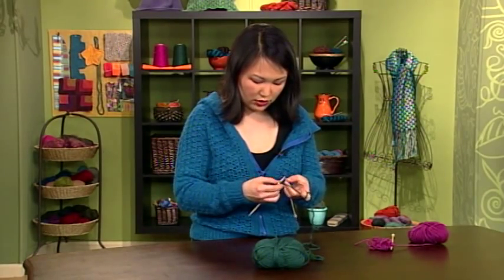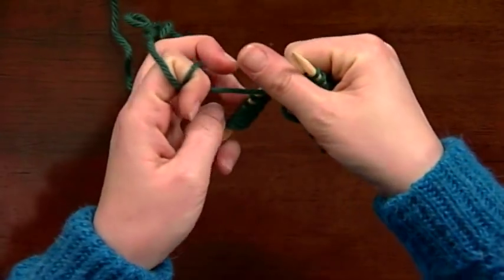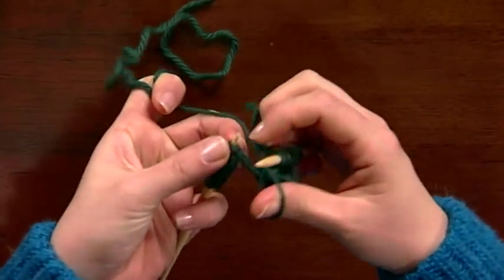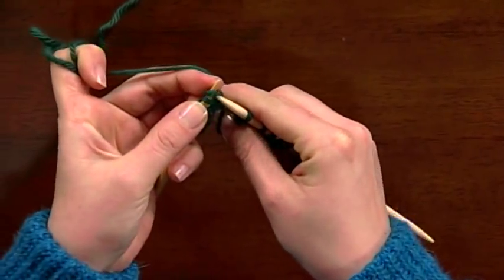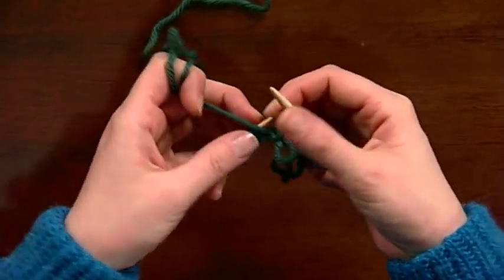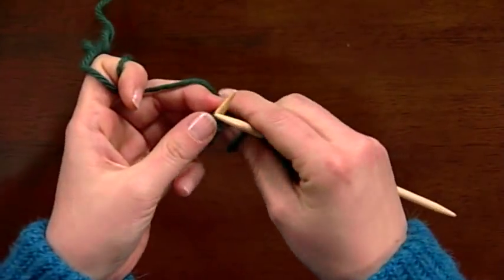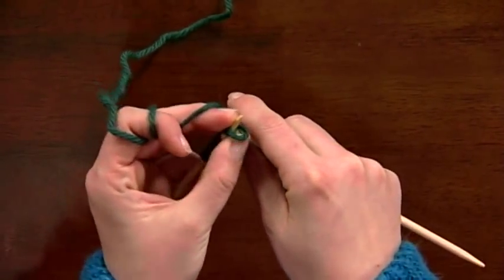I've knitted a stitch, I'm going to bring the yarn to the front. I'm going to use my right thumb this time to grab a loop of the yarn. Then it's the same kind of thing — knit, put it back on the left hand needle, and knit the two stitches together, which locks that loop in place. The only difference between these two methods is that with this method you make the loops in between stitches, and with the other method you make them actually within the stitches. Try either one of these to add a little bit of flair to your knitting.